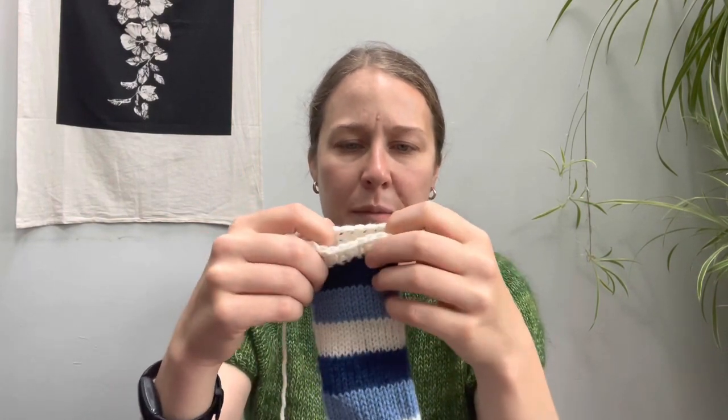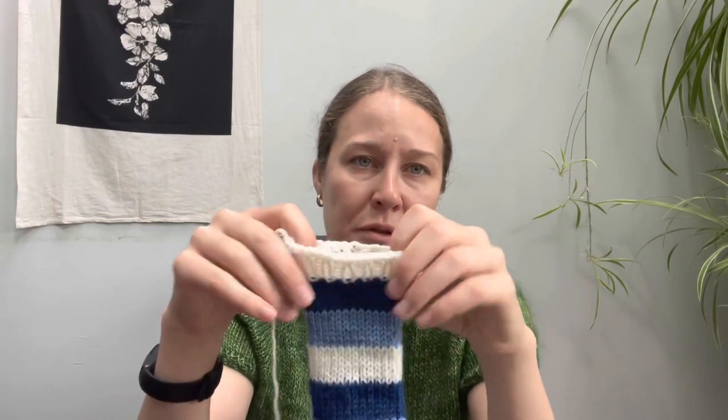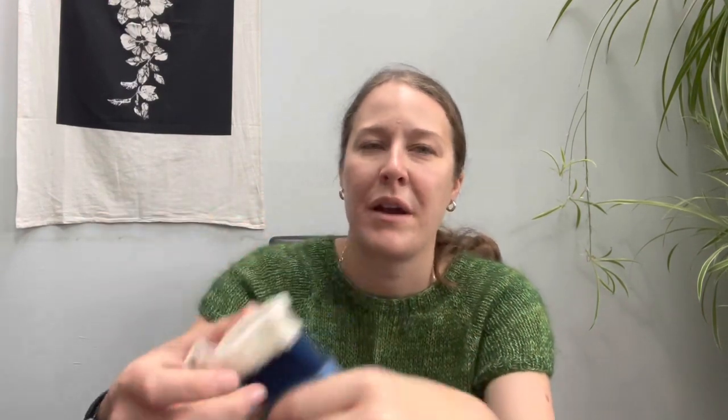I'll link my stretchy bind-off — I probably talked about it in a video where I was doing toe-up socks. I just wanted the parents to be able to roll the sleeves up easier, so I did a looser bind-off there. Probably the best strategy would have been a tubular bind-off, which would have looked the nicest. There were only about 28 stitches, so I probably could have done a tubular bind-off with no trouble, but they take a while, so sometimes I just don't.